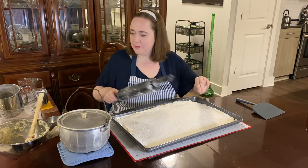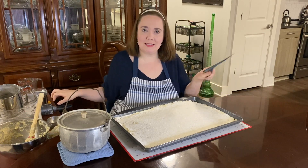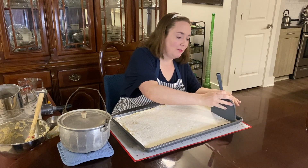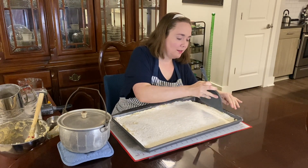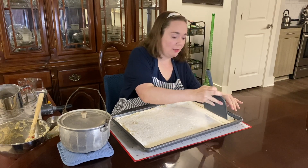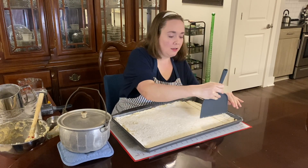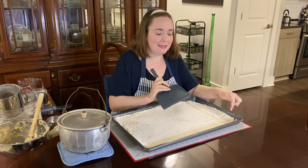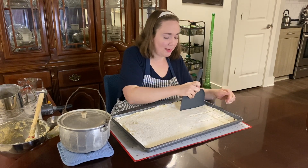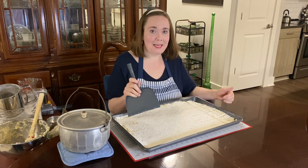Now I'm going to use this little spatula to cut the dough into rectangles. I wiggle it a little bit to cut it into long strips, then come back across in the other direction to make small little rectangles for the dumplings. I'll keep working my way across and then take it up to the stove.